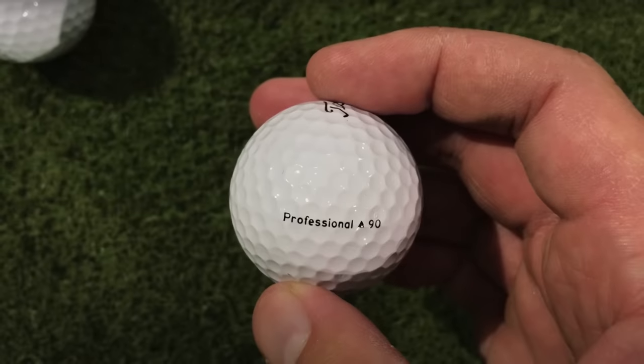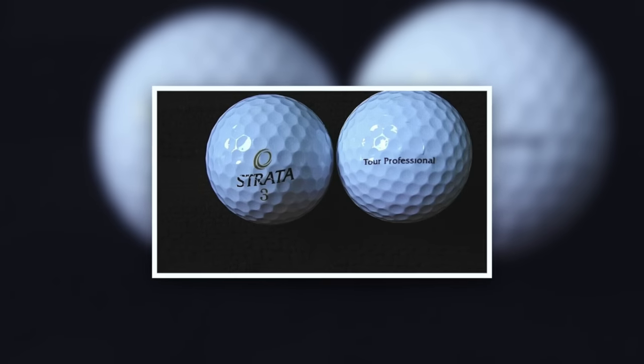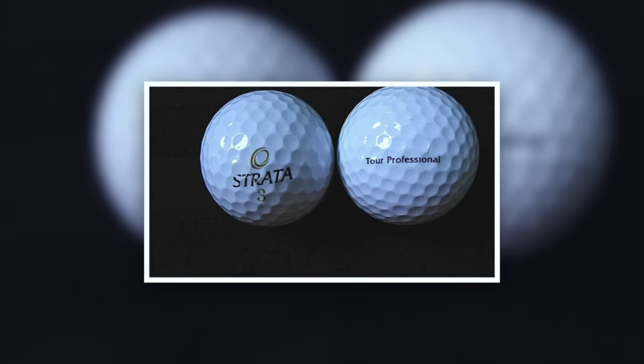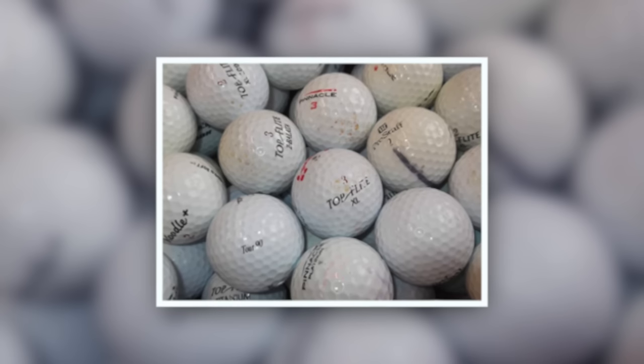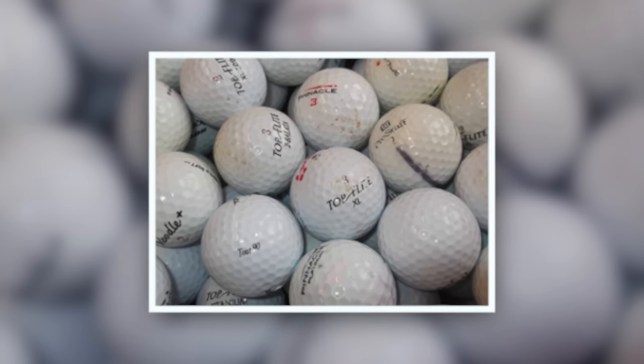When I played golf as a kid, there were two golf balls I desperately wanted to use: the Titleist Professional and the Strata Tour Professional. Both were very premium and the absolute best ball you could buy. Unfortunately, they were quite expensive, so as a young kid I ended up using golf balls like Top Flight or Pinnacle, whatever I could get my hands on.